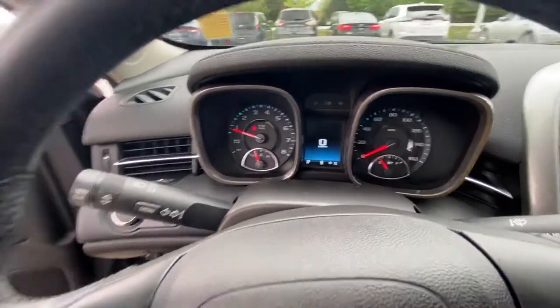Used to have one of these myself actually. Drove for four years, no problem.